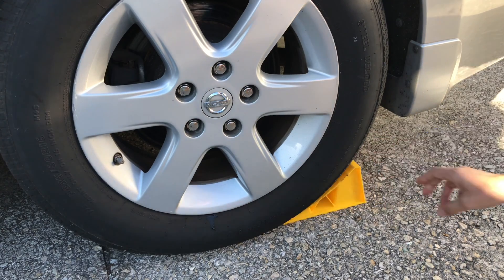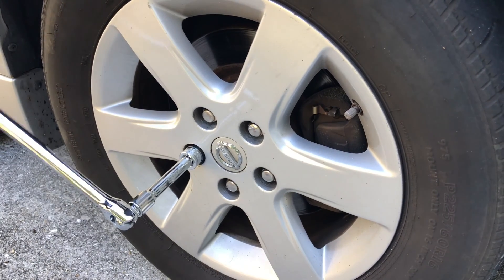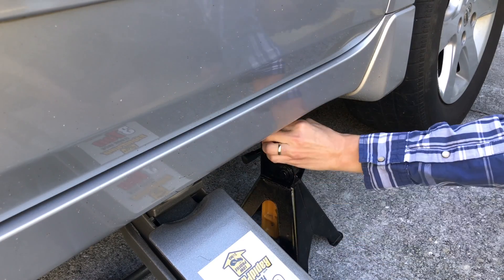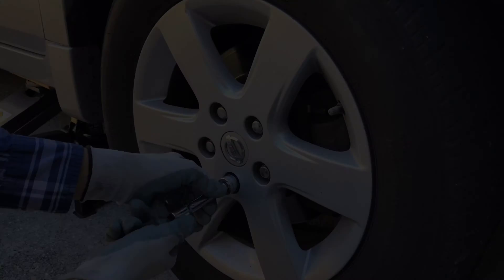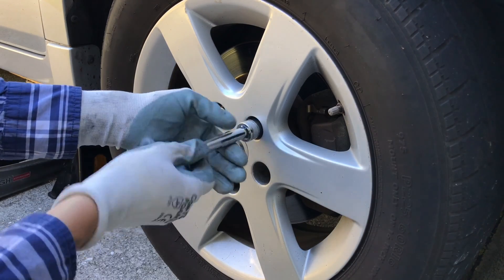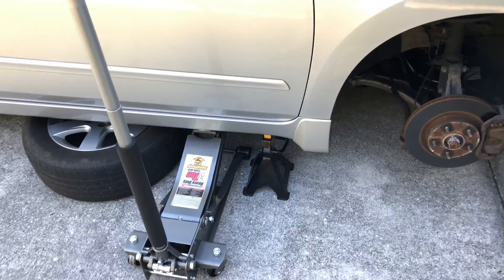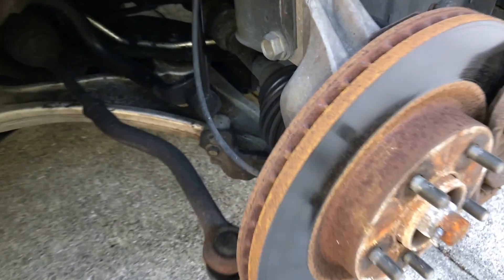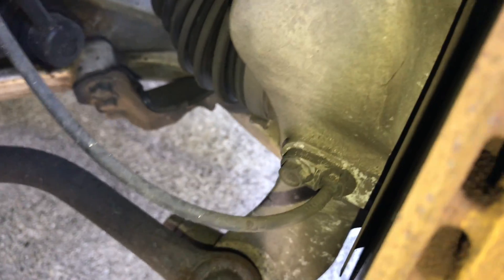Now let's go ahead and safely jack up the car, remove the front right wheel, and take a look at the wheel speed sensor. I always like to keep the wheel and a floor jack under the car for extra safety in case the jack stands fail. Here's the location of the ABS sensor — it's attached to the steering knuckle with a 10 millimeter bolt, and there's a wire coming out of it.